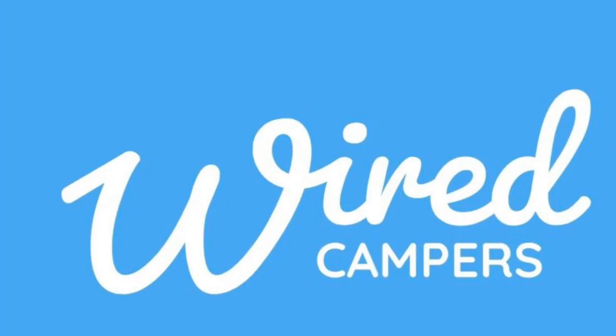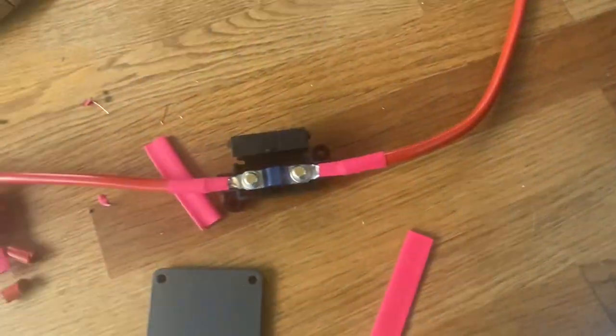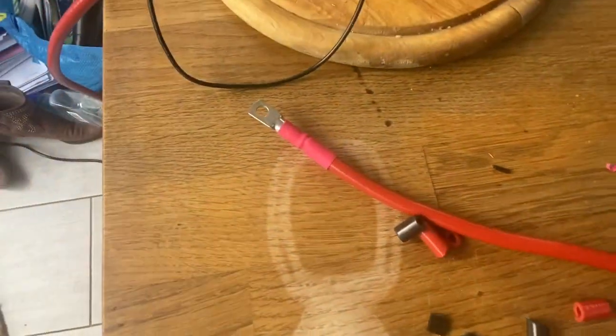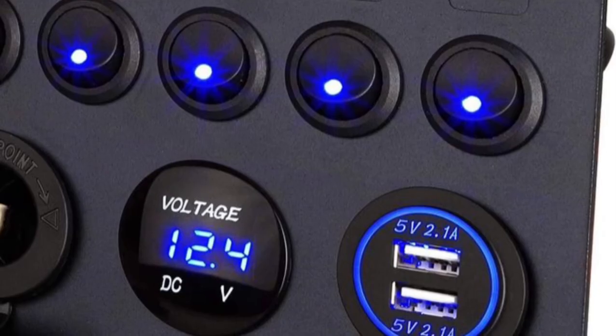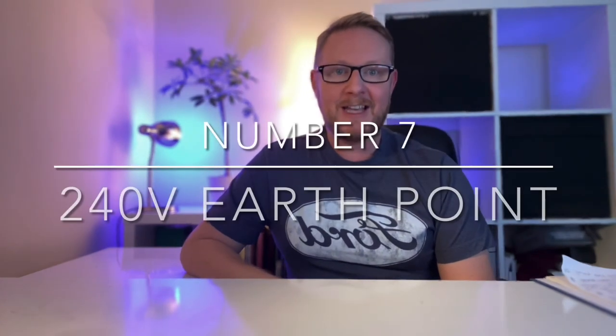Item number six was quite a big one: the electrics kit supplied by Wired Campers came with a standard split charge relay, because we hadn't fully checked whether our van had a smart alternator. I wired everything up, then found the leisure battery wasn't charging — the voltage wasn't going up. That's because we needed a DC-to-DC charger. In the end we swapped it out for a CTEK D250SE, which is specifically designed to work with vans that have a smart alternator, and it's working perfectly now.